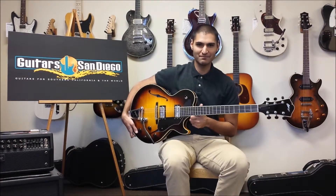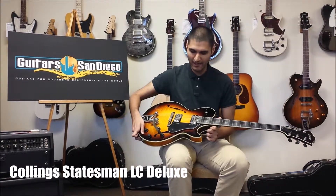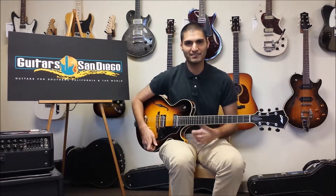Hey guys, today we have the Calling Statesman LC Deluxe in Tobacco Burst. It has some nice ebony knobs and tuners, good old Bixby here, and some TB Jones pickups. So let's give it a whirl.